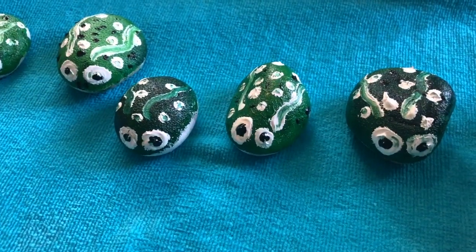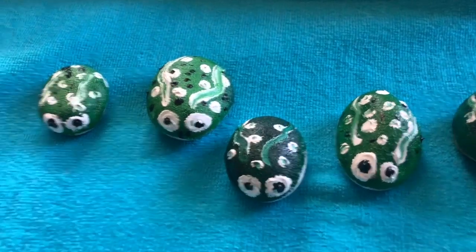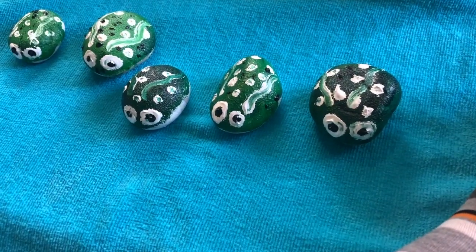So now all my frogs are cooling off in the pool. One, two, three, four, five. One, two, three, four, five.